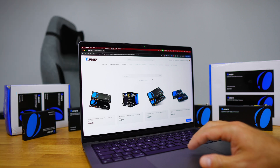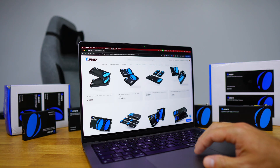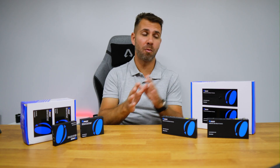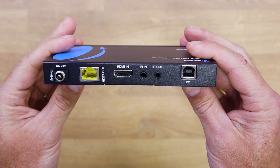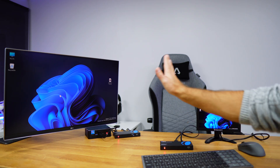Today we will have a look at Category 3, which are extenders with special features such as ARC, eARC, KVM, over IP and so on. This type of extender does more than just pass the signal from one place to the other — they also offer extra features such as ARC, eARC, Infrared Control, over IP and KVM.